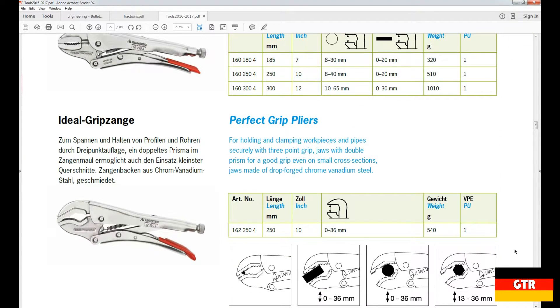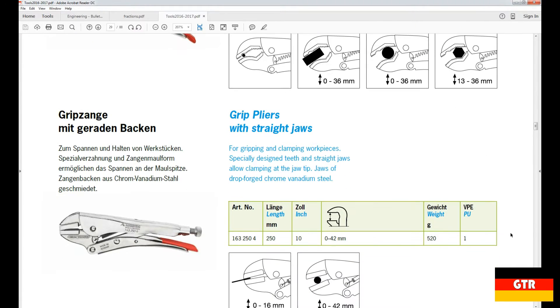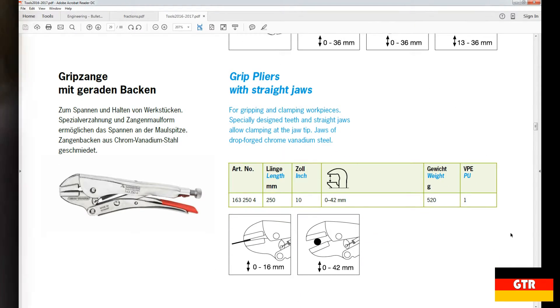The perfect grip pliers contain a curved indented jaw for gripping onto pipes and hex bolts. The grip pliers with straight jaws contain jaws with no curvature to them. These are the pliers that we're going to be reviewing today.